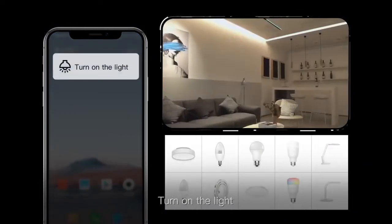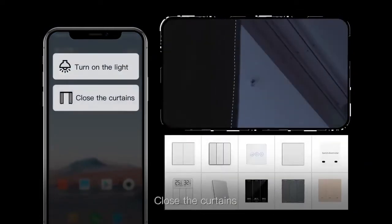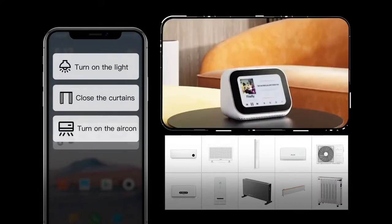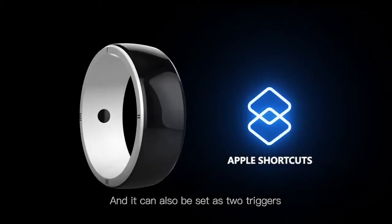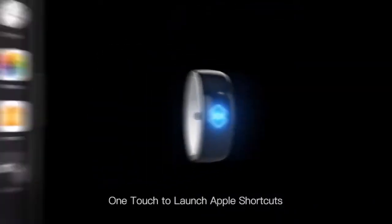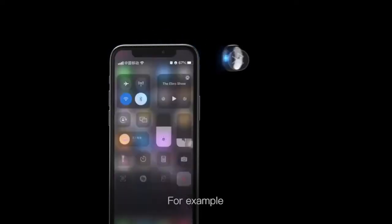For example: turn on the light, close the curtains, turn on the air con, play the music, start cooking. It can also be set as two triggers — one touch to launch Apple shortcuts.